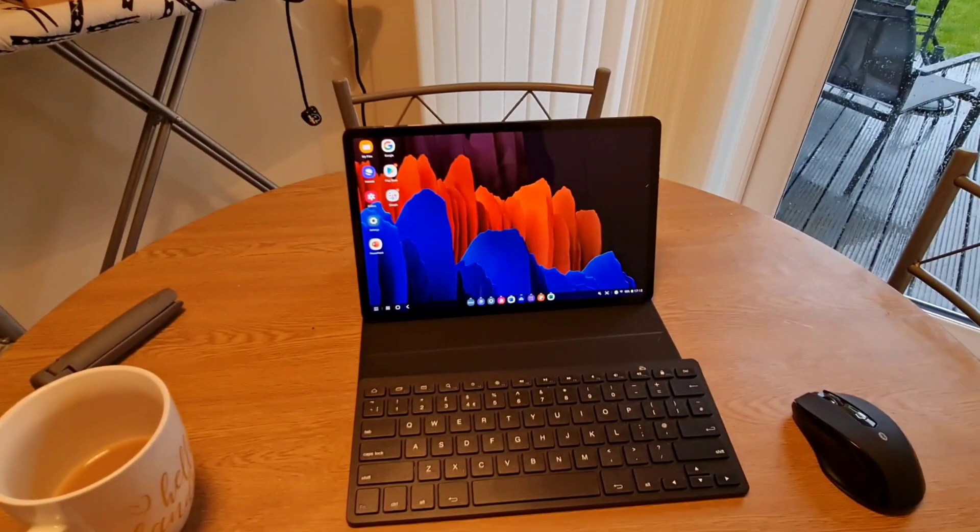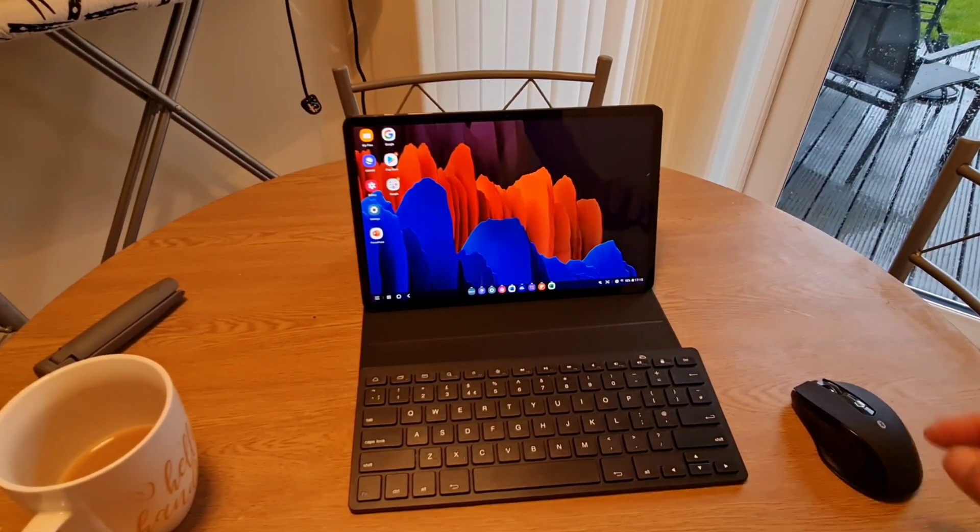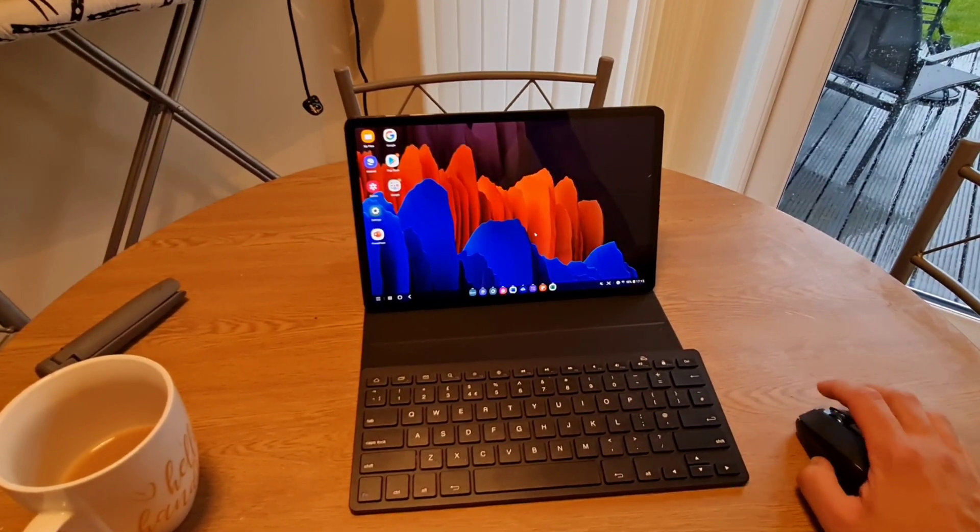However, sometimes I want a more portable version of Dex — a more laptop-esque version. That Samsung keyboard case is almost the price of a laptop and it's definitely more than the price of a Chromebook. So this is my budget Dex setup.